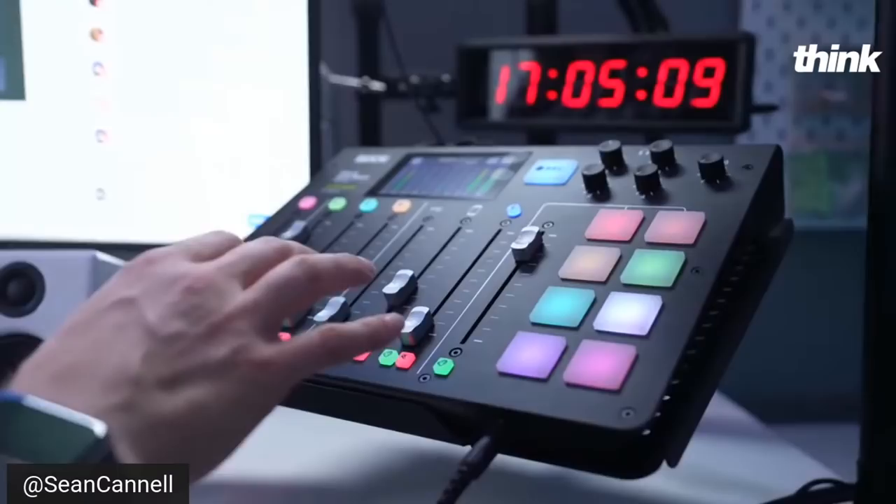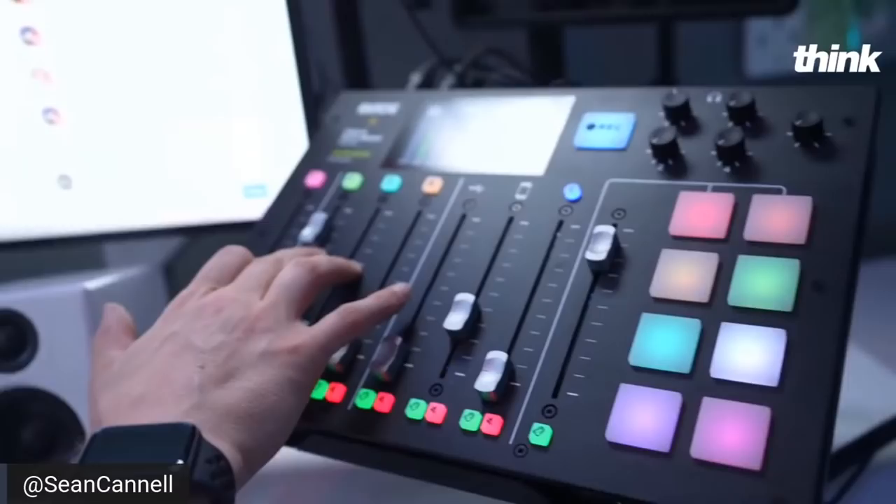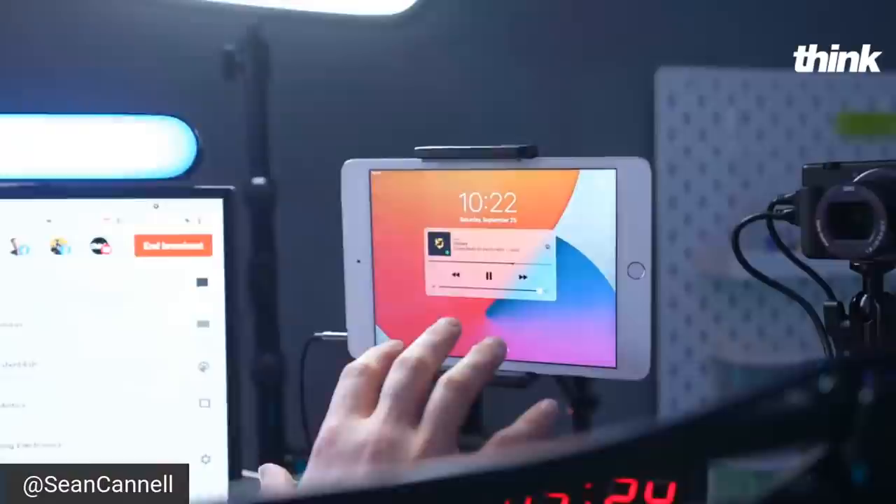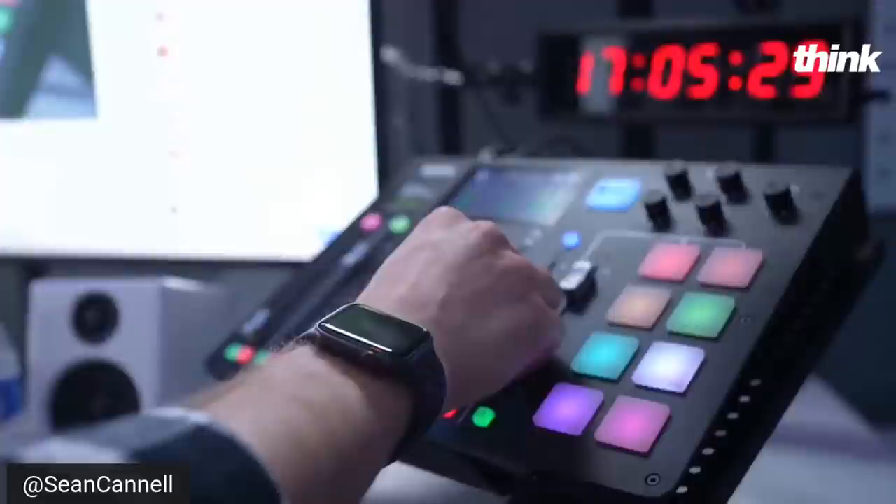What about audio? We've got our RODEcaster, and I've got my Shure SM7B on this channel right here. I can control my gain. I've got Stream Beats coming in — if you've never checked out Stream Beats, it's copyright-free music you can use streaming off Spotify — and I can bring that up on this slider right here.